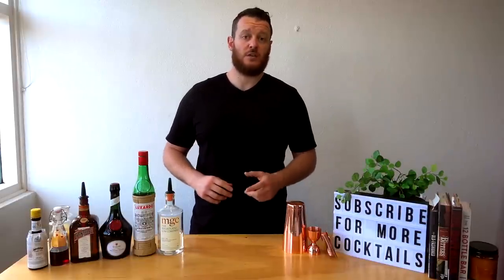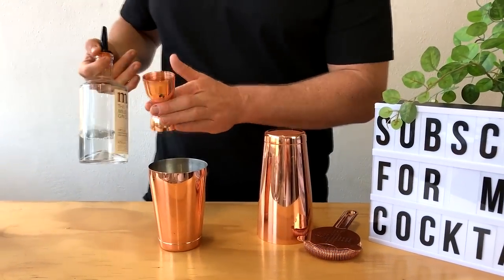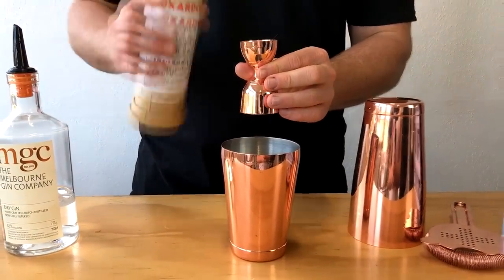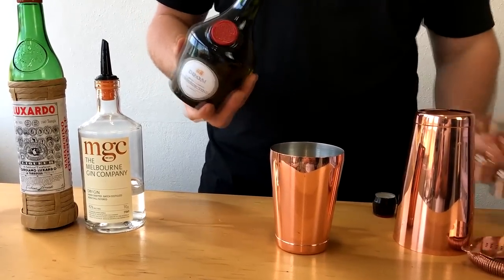It's a shaker cocktail, so we're going to start off by measuring out a shot and a half of gin, then next up your cherry brandy — or in my case Maraschino liqueur — and then a quarter shot each of Dom Bénédictine and Cointreau.